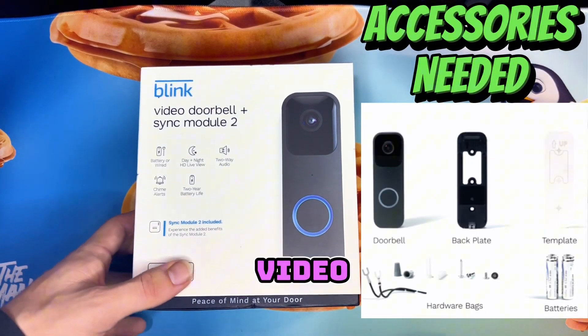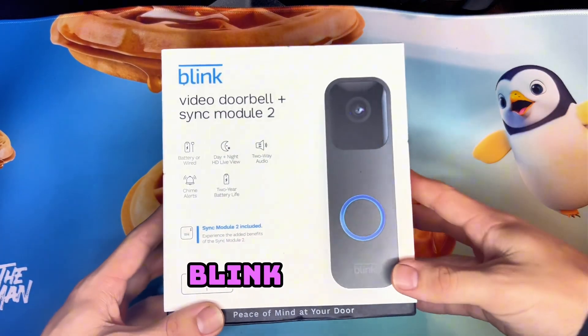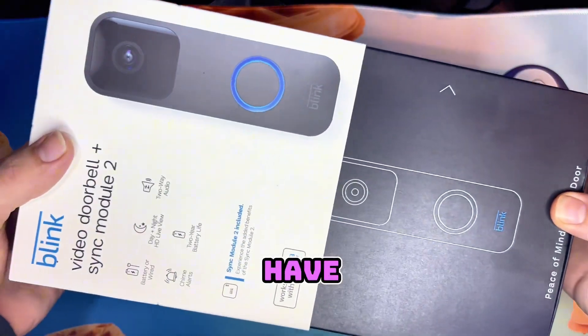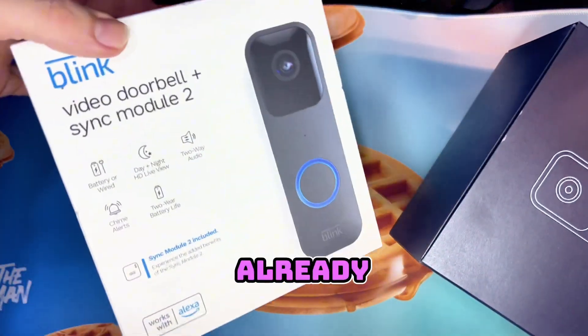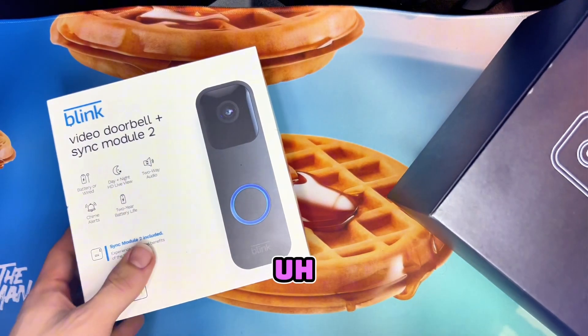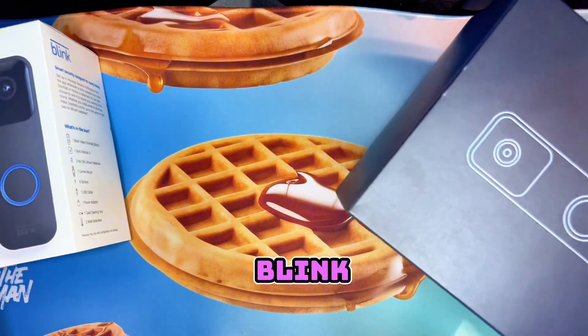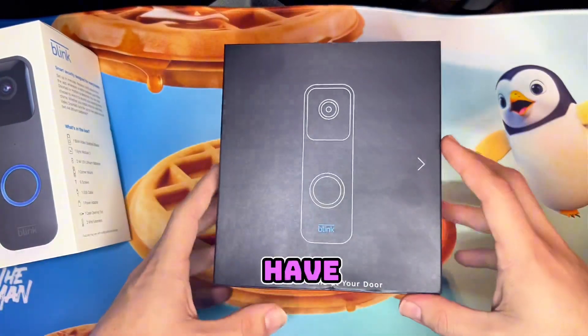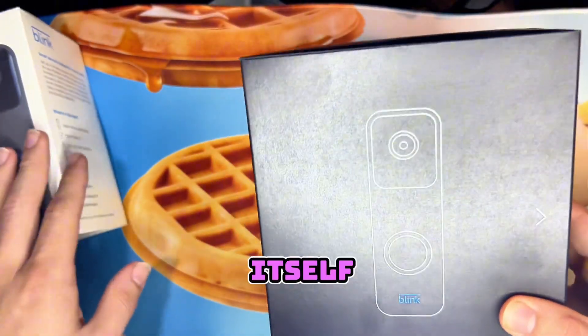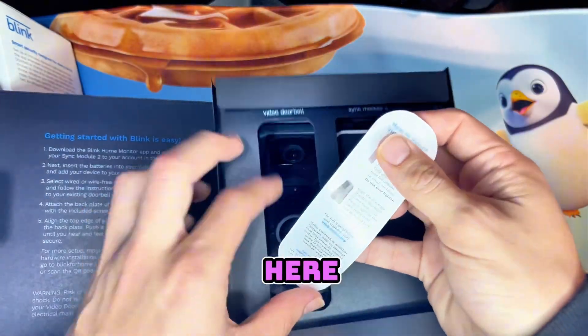What's going on guys, in today's video we're going to be showing you how to set up the Blink video doorbell. If you do not have a Blink system already, you need to make sure that you get that sync module. If you're a new user to Blink, if you already have a sync module you should be good with just getting the doorbell by itself.